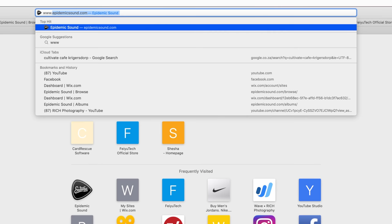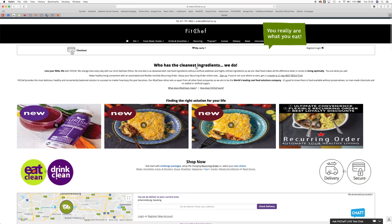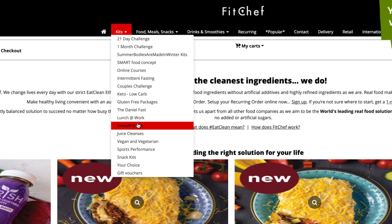All you got to do is head over to www.fitchef.co.za. At first you might think this is so much to look through, but they've really made it simple for everybody. All you got to do is head over to the kits, and you can check which one would suit your daily lifestyle.